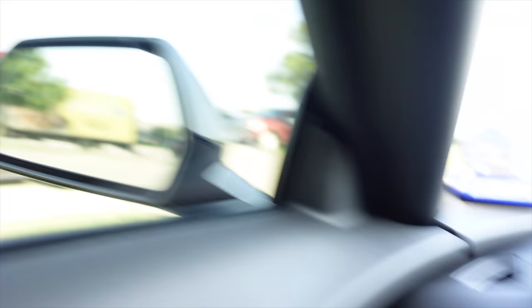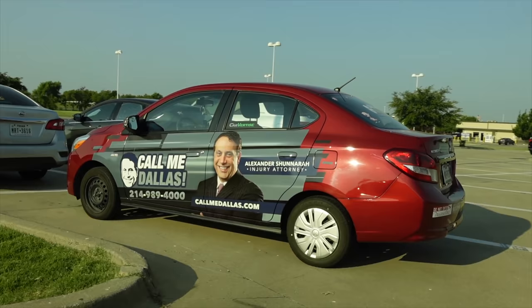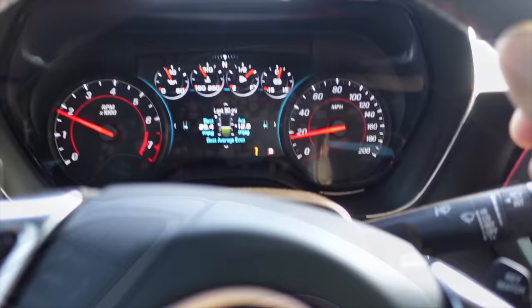Guys, serious question — I've been really, really considering getting a wrap on my face. Call me Aloha. All right, Mr. Dallas, in your Mitsubishi Mirage G4 — oh, you make me jealous, bro.